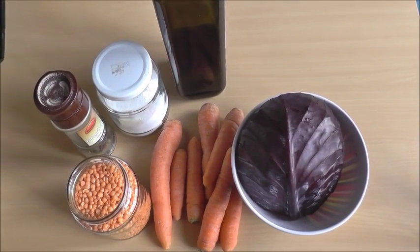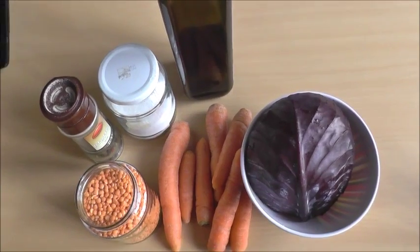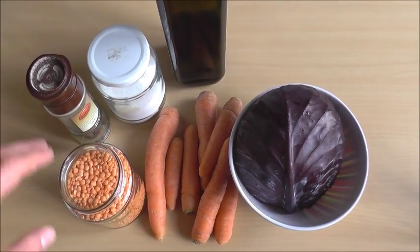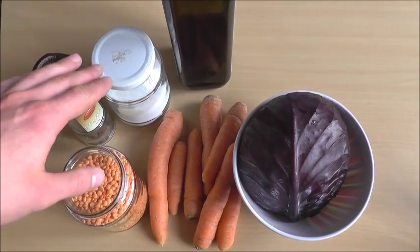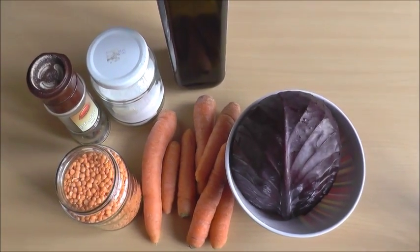What's up guys? Today we'll have a really simple dinner. All we need is one glass or 250 grams of red lentils, pepper, salt, olive oil, carrots and one half red cabbage.